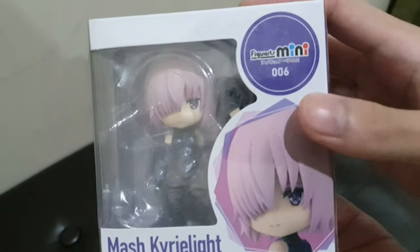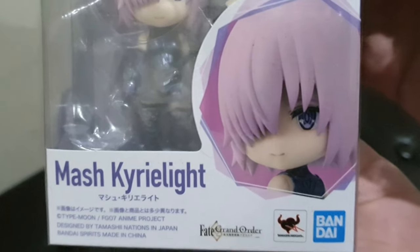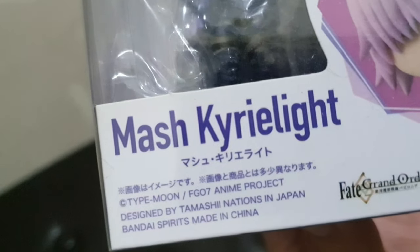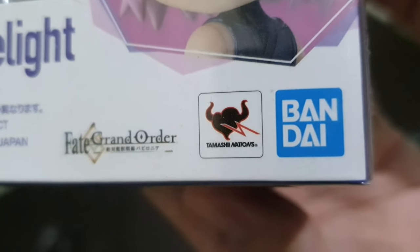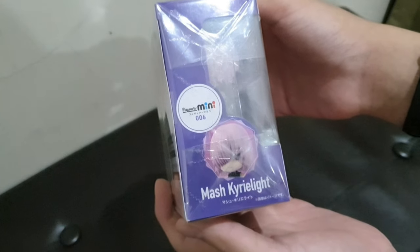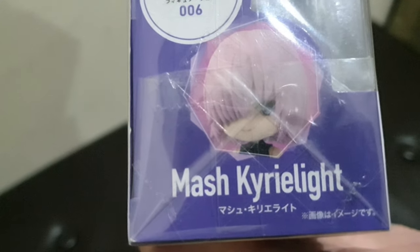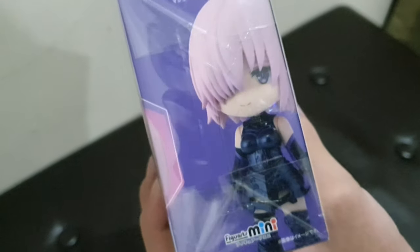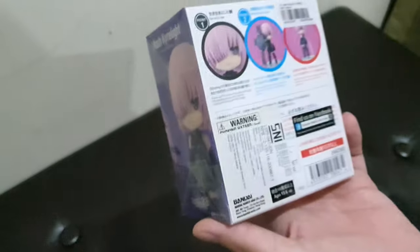This is Figuarts Mini, number 006, as you can see on the front of the box. There is a photo of the figure showing only the face, along with some writing and the character's name, the Bandai logo, and Tamashii Nations. On the left side is the Figuarts Mini logo, the number, a photo, and the name. On the right side is a full photo of the figure from top to bottom with the name and Figuarts Mini branding.